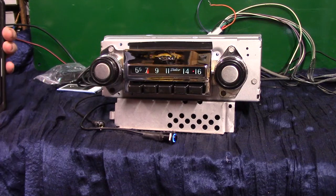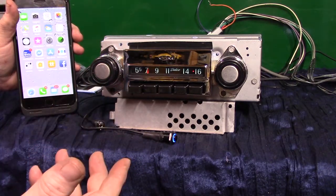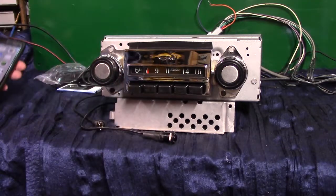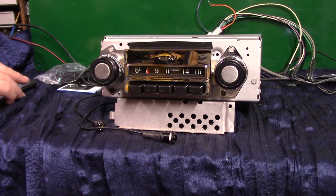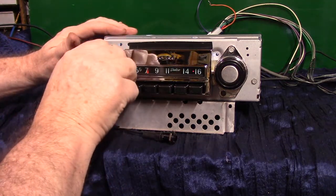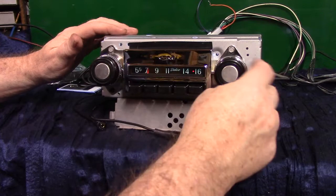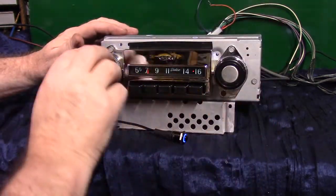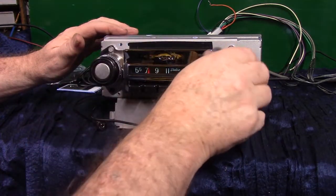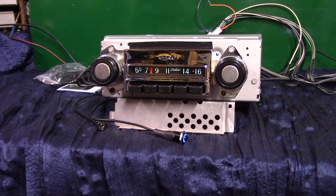After the initial pair up, every time you get in the vehicle with your phone, when you turn it on it should say 'device Bluetooth connected.' We're going to verify that — turn it off, put the phone in my pocket, and turn it back on. 'Bluetooth connected.' There it is. That's your original 67 through 72 C10 radio — Bluetooth, four channels out, subs, whatever you want on it, ready to go. I appreciate you letting me do it for you, thank you.